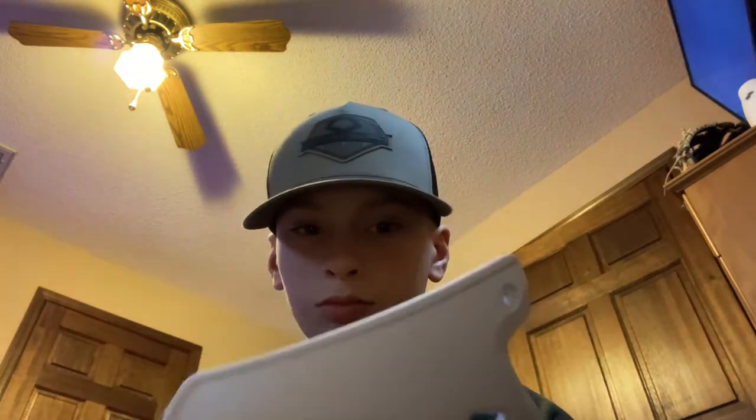I'm gonna be honest, I did not order this from EvoShield so it came in a different bag than an EvoShield would. But it's still brand new and it comes with the same thing. I got a matte white C-flap, EvoShield — it's clean, no dirt, nothing on it, brand new. And then it comes with the little screws. So that's the C-flap, let's get onto the helmet.